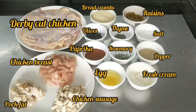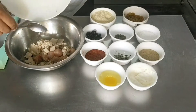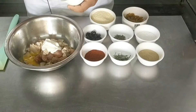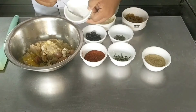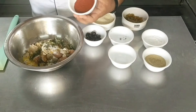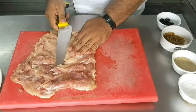Starting with our first charcuterie product, the galantine. In a bowl we take some diced chicken cubes, chicken sausage, and pork fat or bacon fat. We add egg as a secondary binding agent and fresh cream for a smooth texture. Then we add pepper powder, salt, rosemary, thyme, a paprika-heavy spice mix, and bread crumbs which also act as a secondary binding agent. Mix well — this becomes your force meat for the galantine.